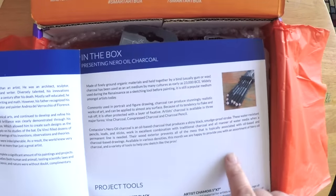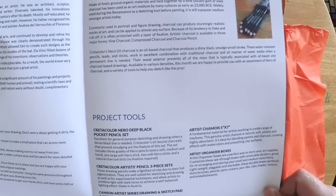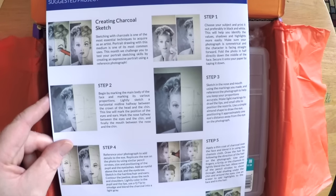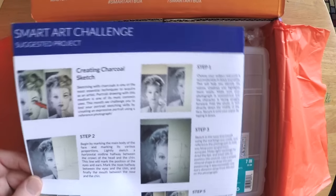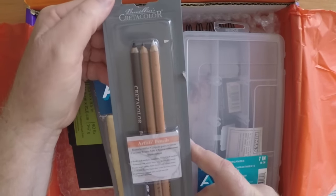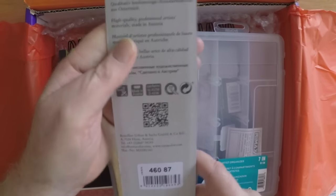The pamphlet also gives you instructions for a project that you can do with the items contained in the box, which I think is pretty neat. This one happens to be a drawing of Lucille Ball — I believe that's the reference person here — and it guides you step-by-step how to create that particular project using the supplies that come in the box.